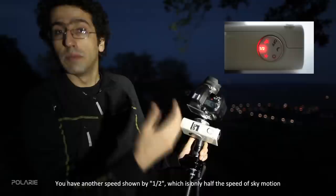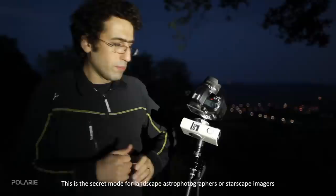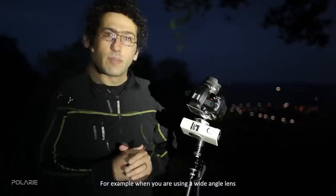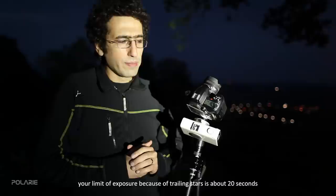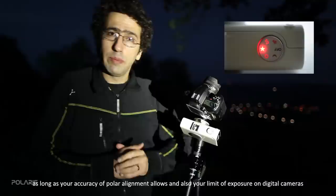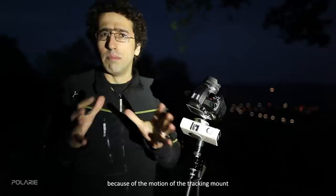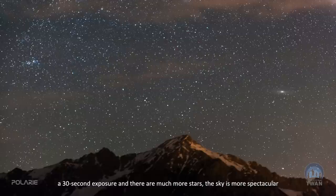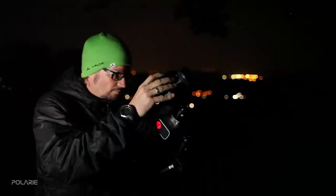Another speed option is half the speed of sky motion, which does not follow the stars at the full rotation of the Earth. This is the secret mode for landscape astrophotographers. For example, when using a wide-angle lens your star-trailing limit might be 20 seconds, but in full sidereal mode you can go to 40 or 50 seconds yet the landscape becomes blurred. At half-sidereal mode you can extend to around 30 seconds — the stars are more spectacular and at the same time the landscape is not blurred enough to be noticeable.